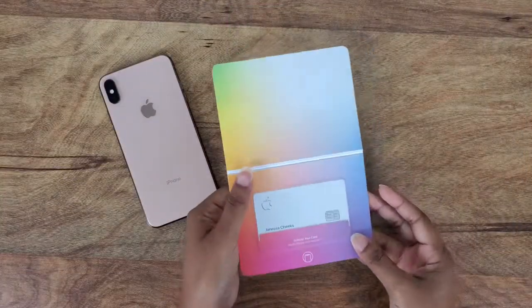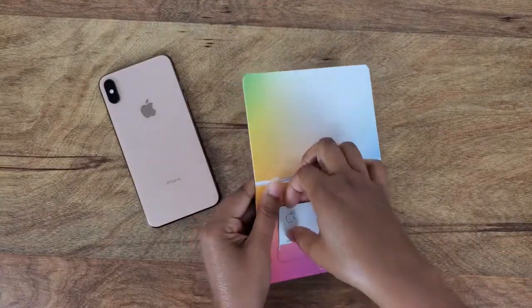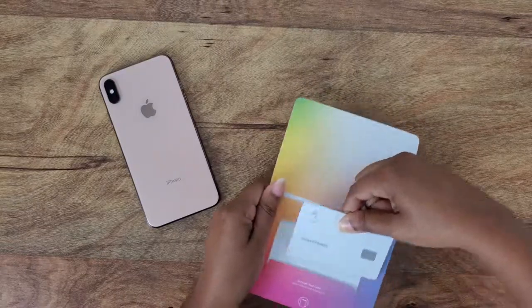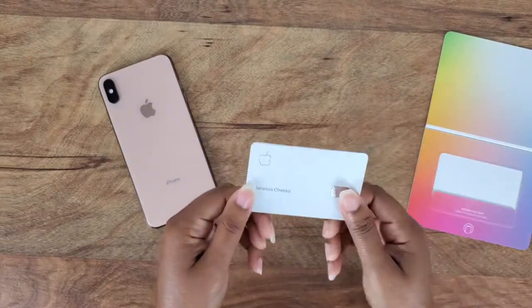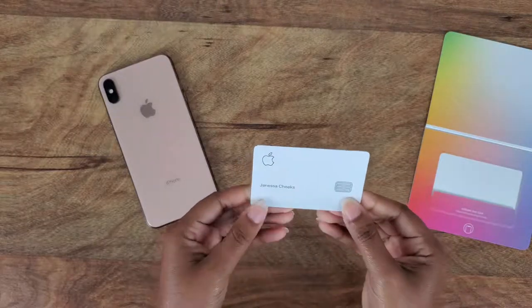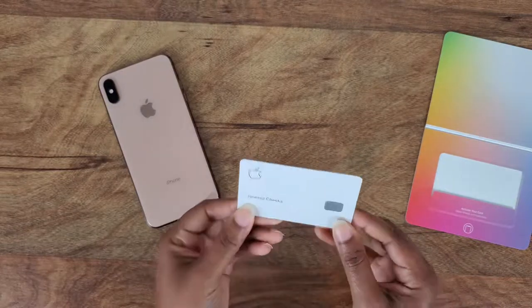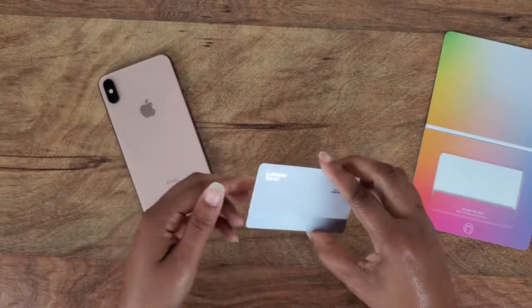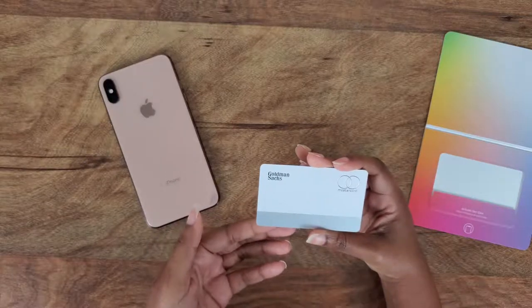Let's go ahead and take her out — if she wants to come out. Oh, this is a metal card, I've never had one, this is pretty cool. Here's the front and the back — that's beautiful.